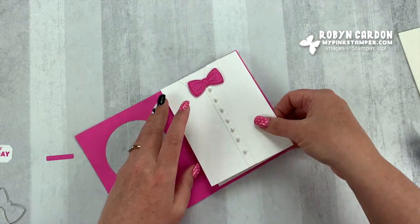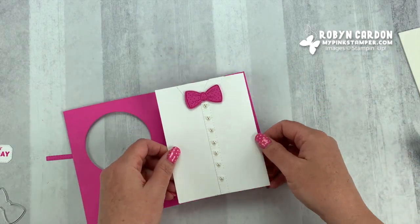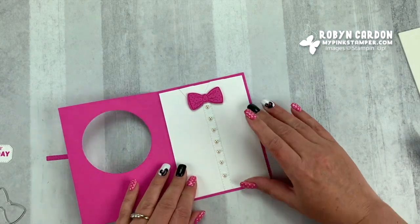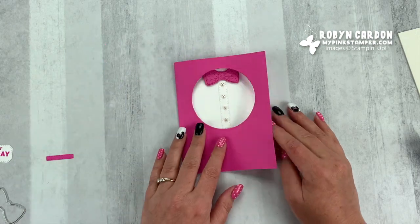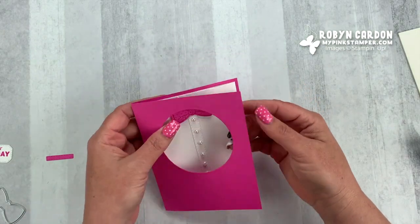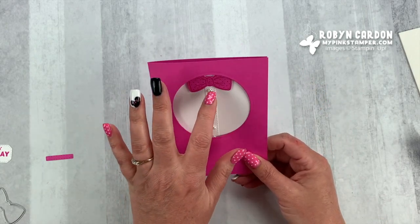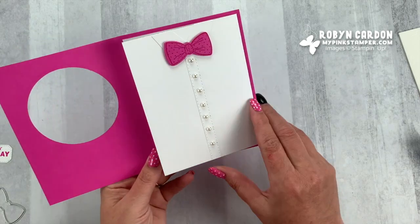You can even close it if you want — I'm going to close it because it's easier for me to line it up. So are you thinking, wow, what is she doing? Isn't that so cute? I did this a little bit high, but that's okay. I'll show you the alternate project — you probably want to go down just a little bit. I had it a little bit high, but it's a little blouse!